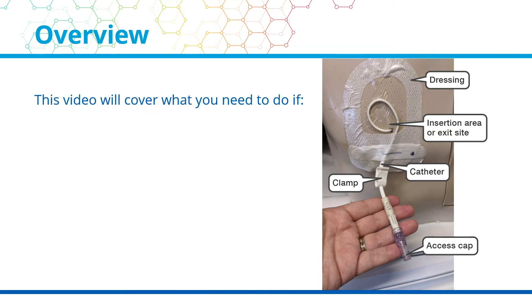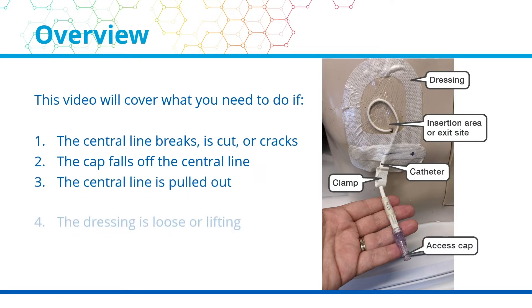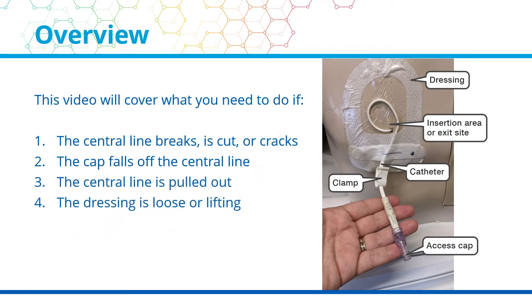This video will cover what you need to do in the following situations: 1. The central line breaks, is cut, or cracks. 2. The cap falls off the central line. 3. The central line is pulled out. 4. The dressing is loose or lifting. 5. The dressing falls off the central line.